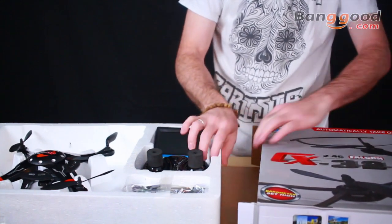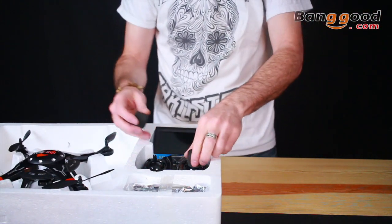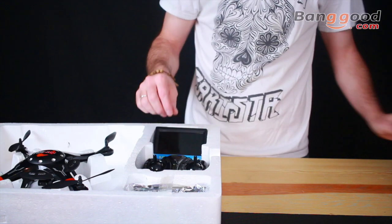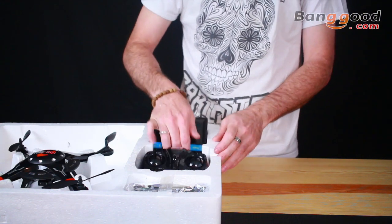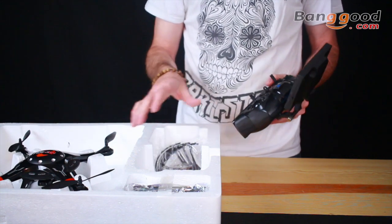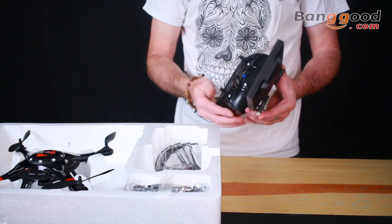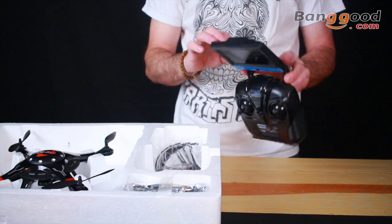It also has a self-centering stick, which is super nice. Like the Phantom-style copters, if you let go of the throttle the stick goes back to the middle, which helps it maintain its idle throttle and it maintains altitude while it's flying — super cool. The monitor is already attached; you don't need to screw anything on or put any parts together for the FPV monitor.